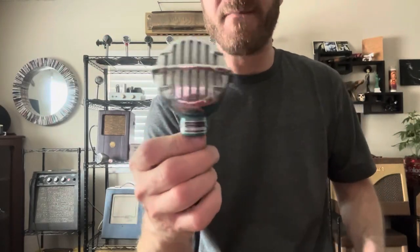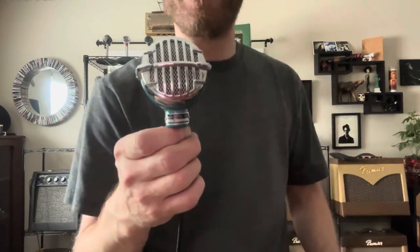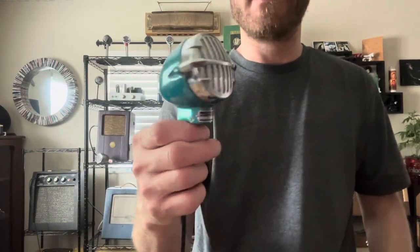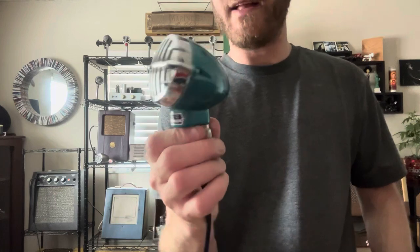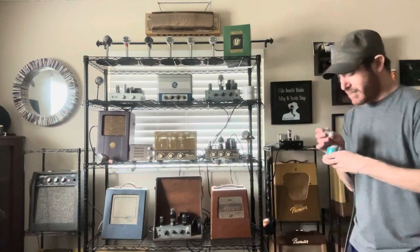I got an Astatic JT30 here. It's been powder coated a beautiful mermaid candy. It's got a 1956 Shure 99h86 controlled reluctance white label — this thing is beautiful, I wish you could see it in the light. It just doesn't do it justice. You can see in the pictures. It's got new gasket, wiring, screw-on connector. She's a hot one — here we go.